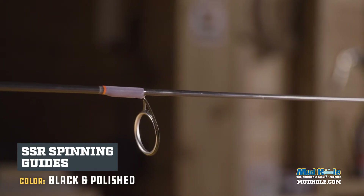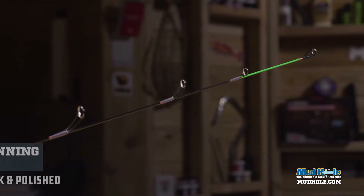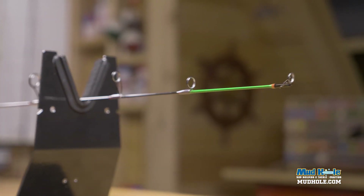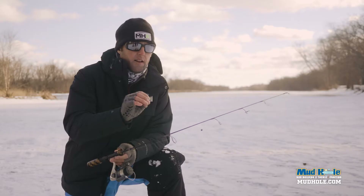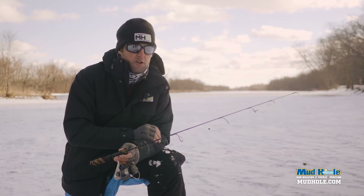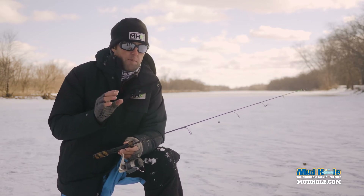We're using the SSR guides — you can find those over at mudhole.com. That is something that does not have a ceramic ring in it; you can knock the ice out of it very easily if you need to. And you can run it in a slightly larger ring all the way out to the tip top.